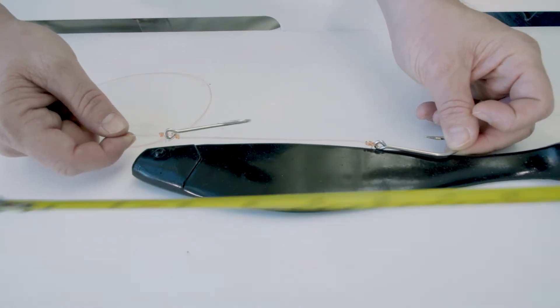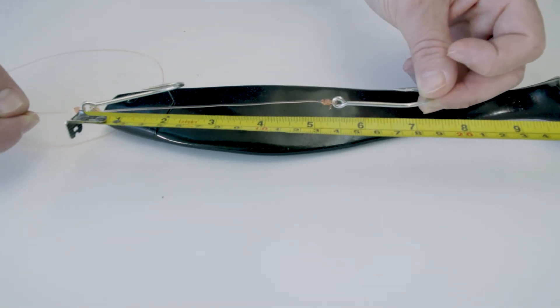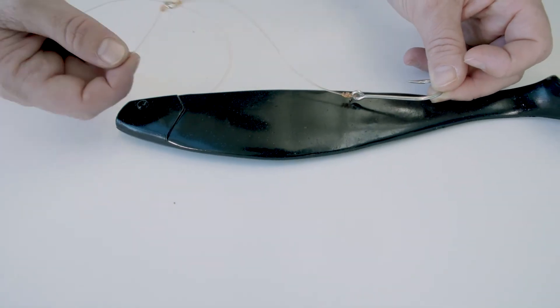Let's take it to the tape. So here we've got one eye and then the other eye — we're only about five and a half inches apart. So we're good to go. We're not overlapping.